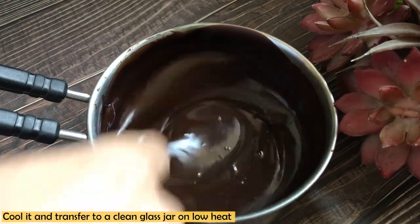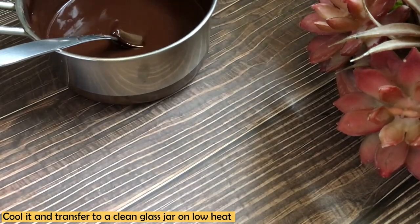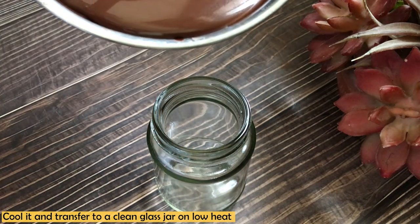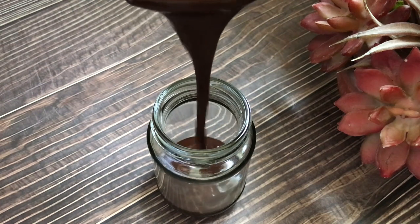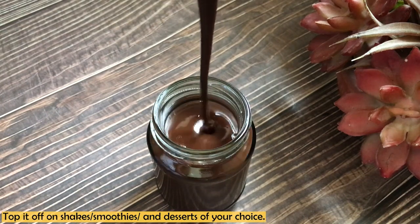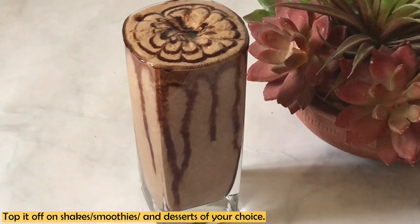Let it cool completely before transferring it into a jar. Your jar should be clean — you can sterilize it — because this will keep it fresh for a long time. You can use it for up to a month if you keep it in the fridge. Go ahead and add this healthy chocolate syrup to your shakes, smoothies, or on ice cream at home.